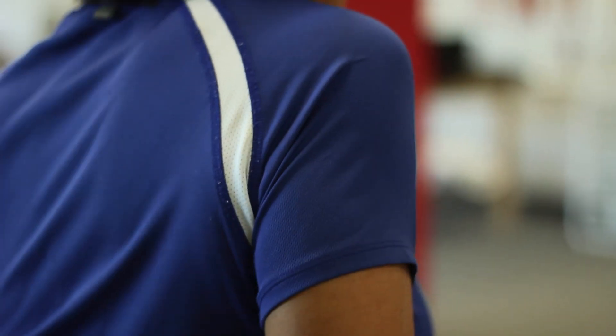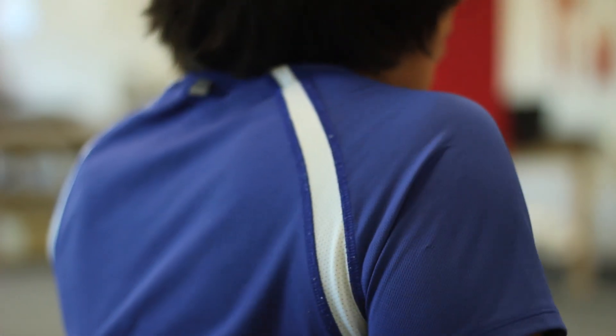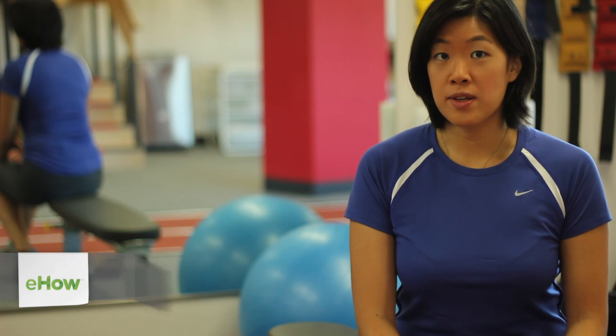Hi, I'm Alice Holland and I'm going to show you how to strengthen your supraspinatus muscle. The supraspinatus muscle is a very important muscle of the rotator cuff complex of the shoulder.